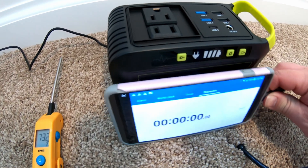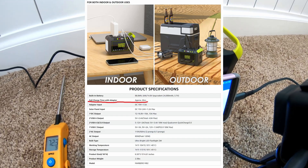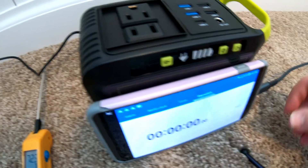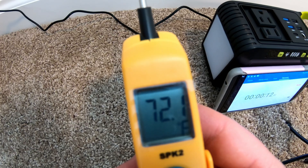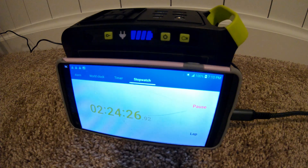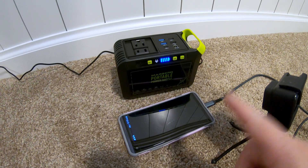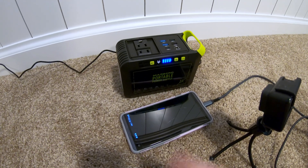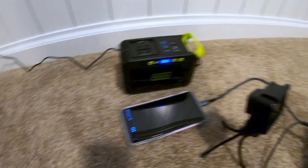We're going to do the max recharge rate test. According to their Amazon page, they say it will charge in approximately 6 hours. I missed exactly when it finished, but reviewing the time-lapse footage, it only took 3 hours and 16 minutes — basically half the time the manufacturer claimed. Temperature does sometimes impact charging speeds; the room temperature is low 70s at the moment.